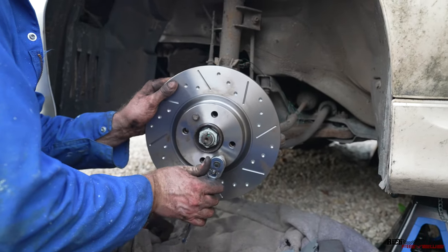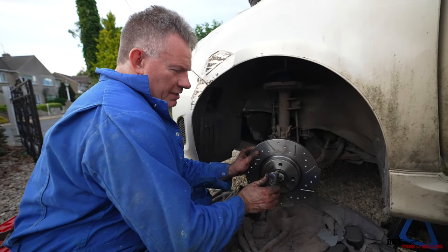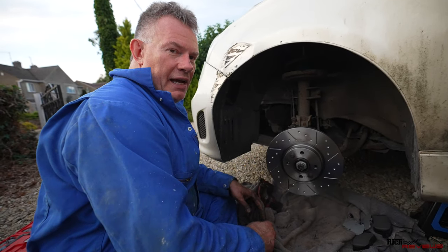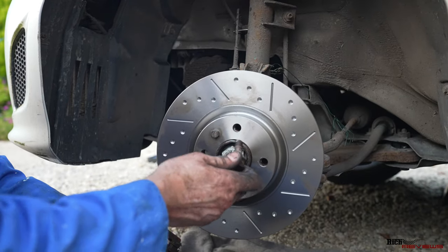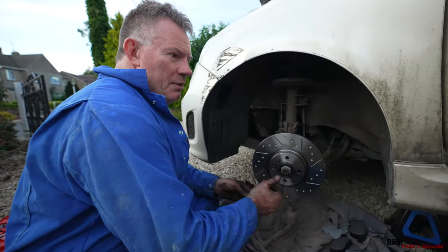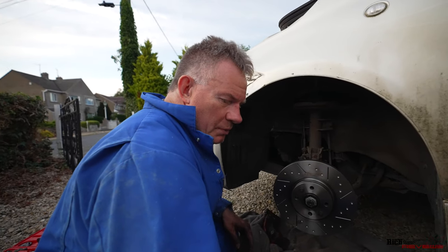We're just nipping up the bolts now that retain the disc to the wheel carrier. Now, these bolts don't actually truly retain it to the wheel carrier — they just hold it there and prevent it from moving. The wheel actually holds the disc onto the wheel carrier, because the wheel bolts go through the disc as well. It's the wheel bolts that really truly hold the disc onto the wheel carrier. These locating bolts just locate it — in the olden days they used little Phillips screws for this, and there's no way those were going to take the braking force.